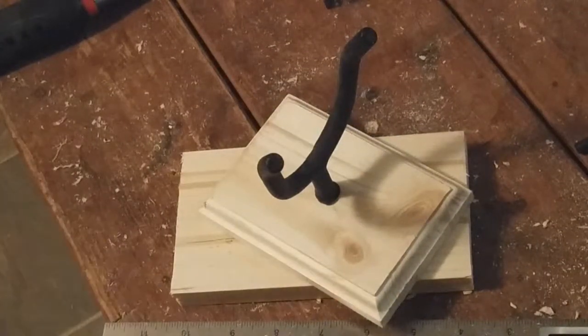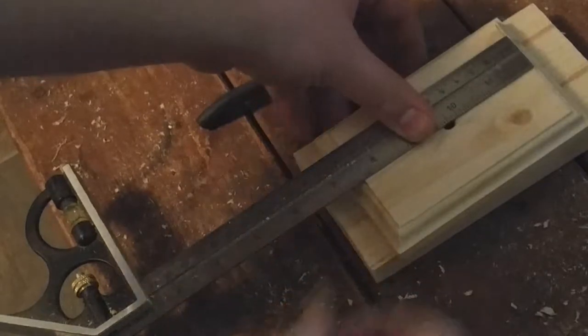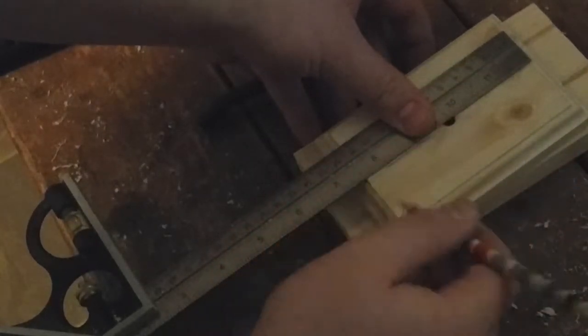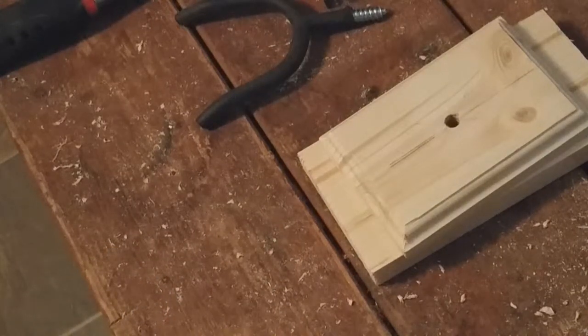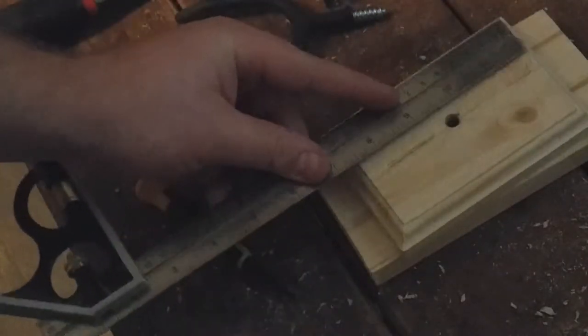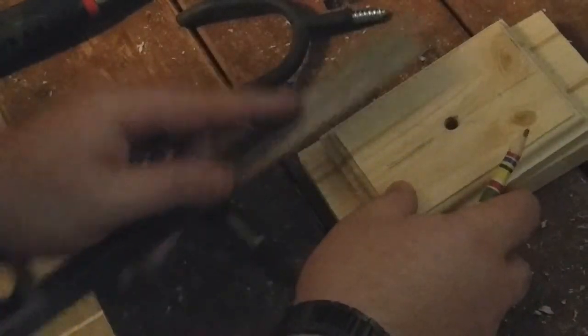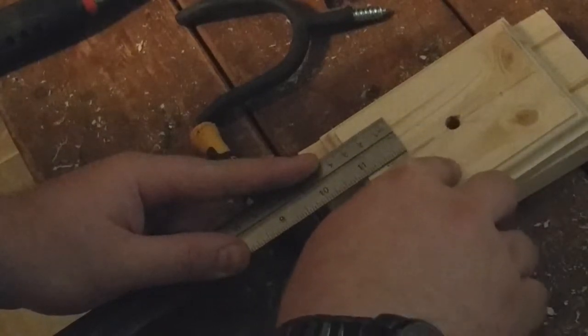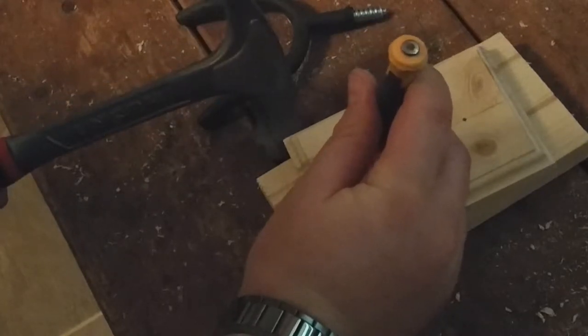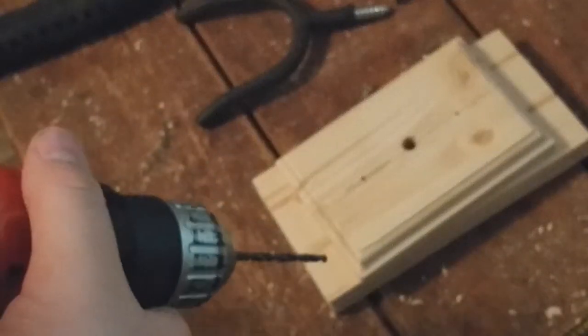I think that'll be perfect right there. I'm just marking the center line for the screws. I'm going to go about an inch from the top and bottom for my screws that'll go into the stud.